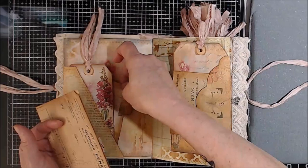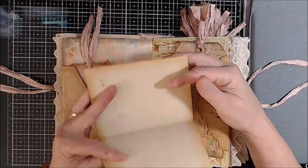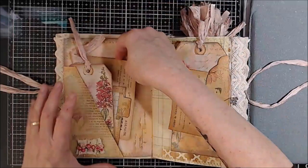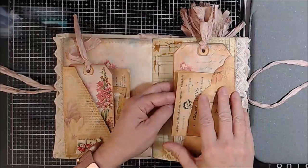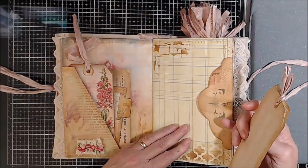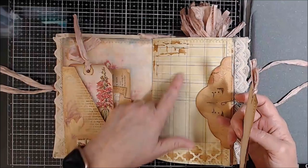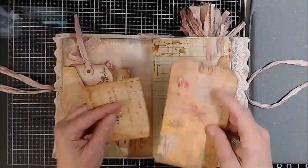Some of them I coffee-dyed — I used coffee-dyed paper to back them. And here is coffee-dyed French ephemera from Artie Mays. This here is ledger paper that I coffee-dyed. You can see the lines where it was in my oven. And again it was all stenciled. Coffee-dyed paper on the back.